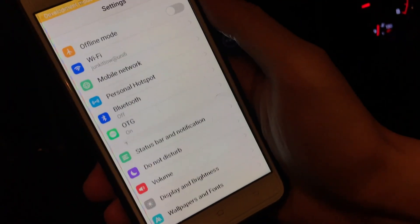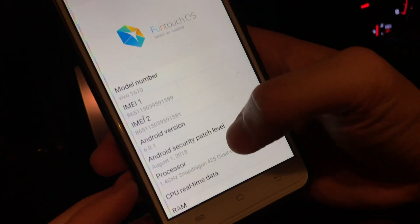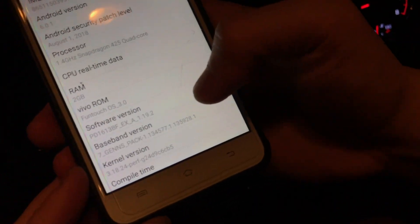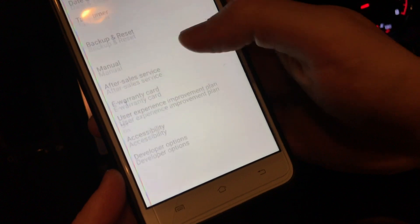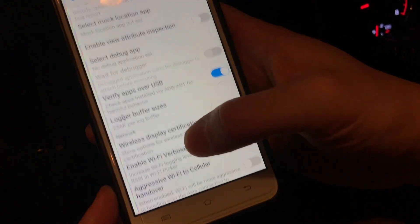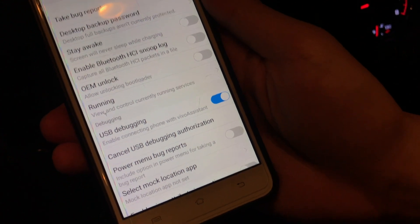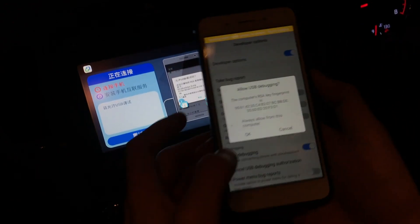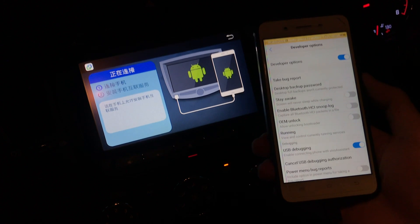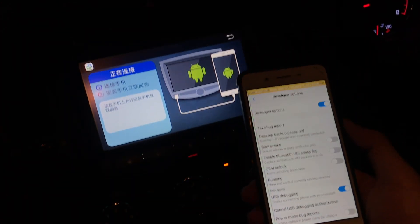Each Android phone has a different setting for USB debugging, so you'll need to Google it for your specific device. For my Vivo, I go to About Phone and tap on the software version repeatedly until I enter developer mode. Then go back one step and you'll see the Developer Options. Click on it and find USB Debugging mode — just make sure it is enabled.